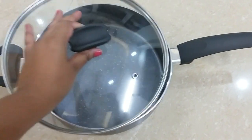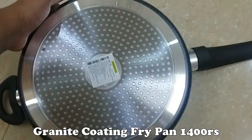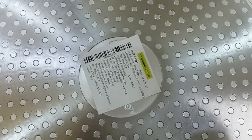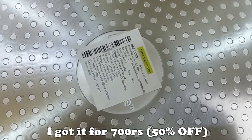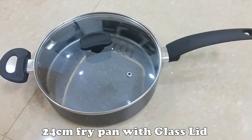This is the size — a two-seater dining table in green color. This is 1400, with 50% off, making it 1700. This is 24 centimeters with a glass lid.